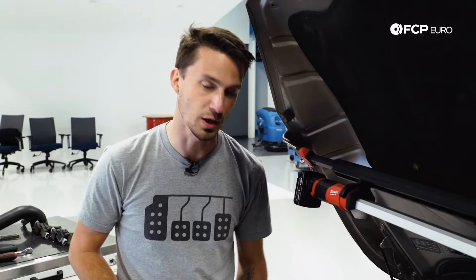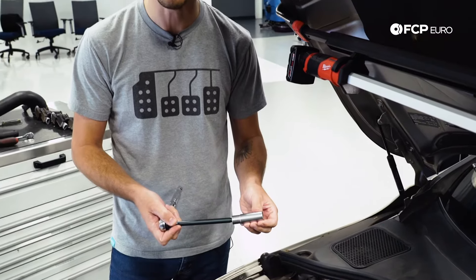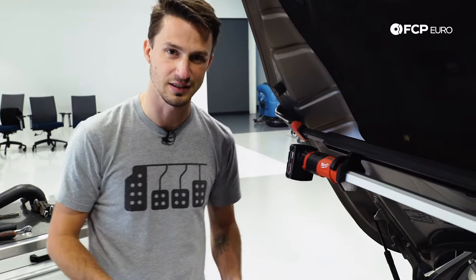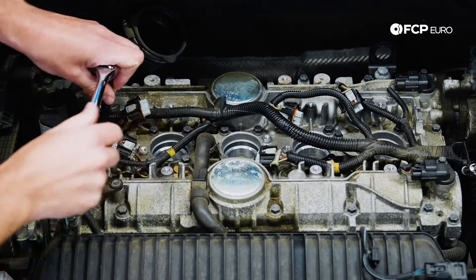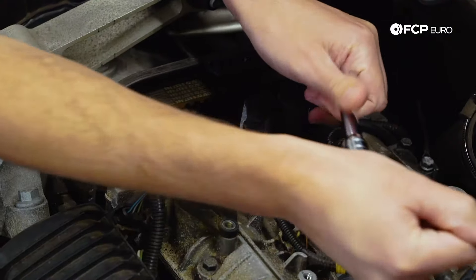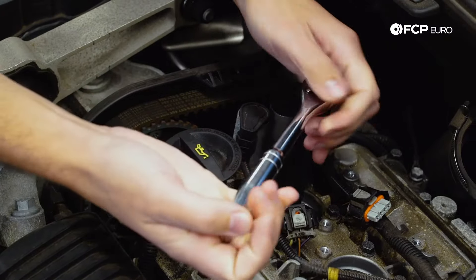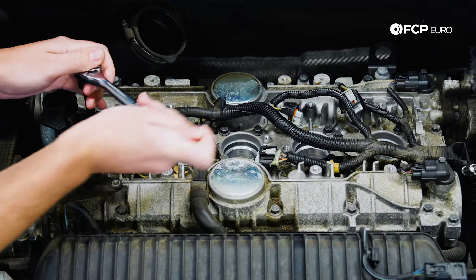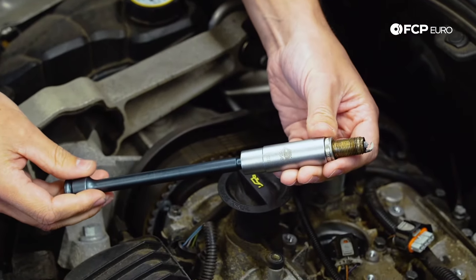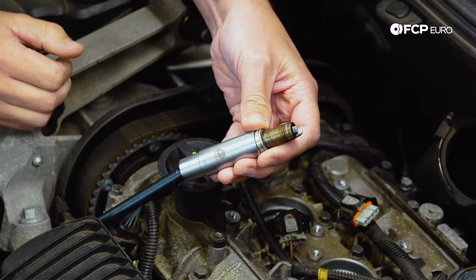The next step is we're going to go ahead and remove the five spark plugs from the cylinder head. We're going to be using this CTA Tools socket, which is going to allow us to loosen up the spark plug and also pull it out from the spot it's received in. Just pushing down, making sure we have a good solid bite on the spark plug, then carefully loosening this up. If they get really tight, you can tighten them back down a little bit and go back and forth with the threads — you want to make sure you're not damaging the cylinder head threads. There we go — we have the number one spark plug out. You can see it's pretty gray right around the end. I like to take these out and number them so I can inspect them after we do the job.